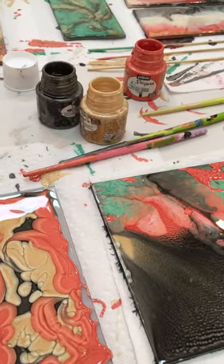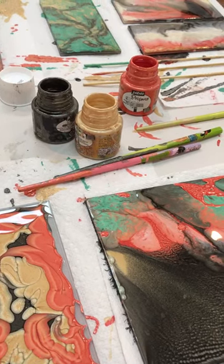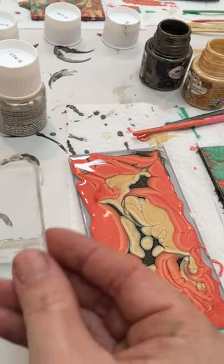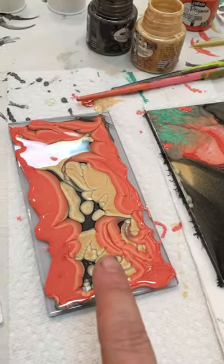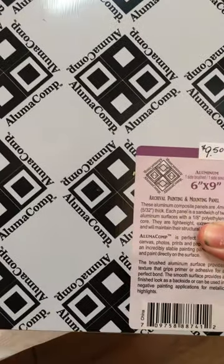So how do you use these paints? They take a non-porous surface. Anything like little glass tiles work wonderfully. This is a jewelry pendant tile — they are in the shop. This is a backsplash tile from the hardware store. And this here was done on one of the aluminum archival panels that is also in the shop.